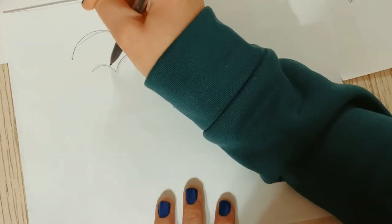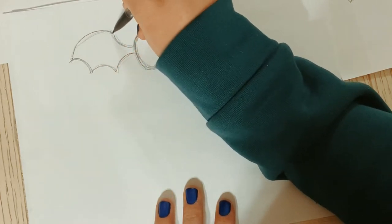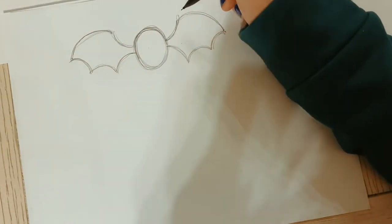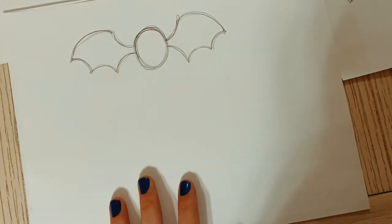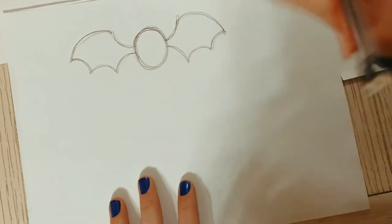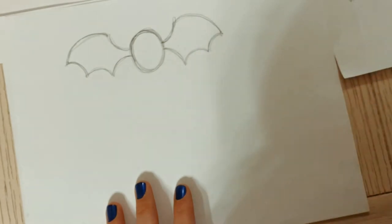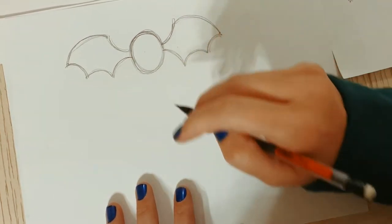Funny story - my parents on the weekend as a hobby would go and map caves. They were cavers in Idaho and would also count bats for the government to track the bat population, because bats are actually very important. I thought that was totally normal - it actually is not normal to have parents go caving on weekends and count bats, but it was fun!